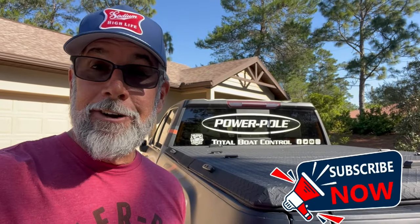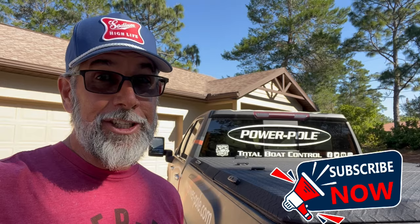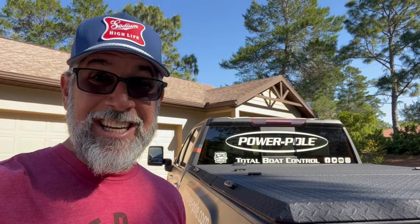Hey everyone, Captain CA here and welcome back to Flats Class YouTube. Today, I'm going to teach you a knot that you need to know. So let's go inside and break it down quickly.